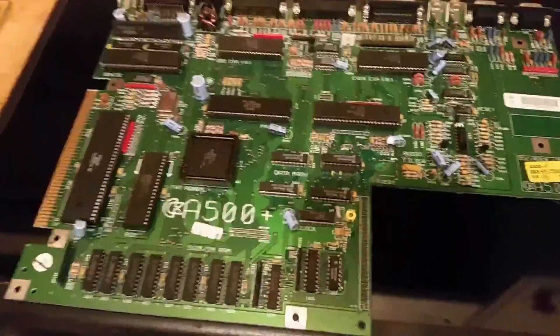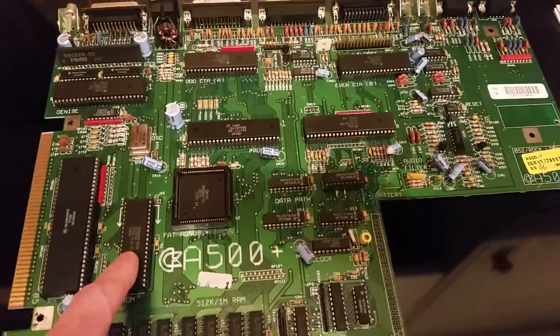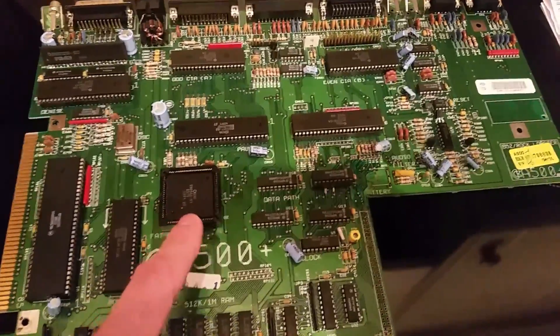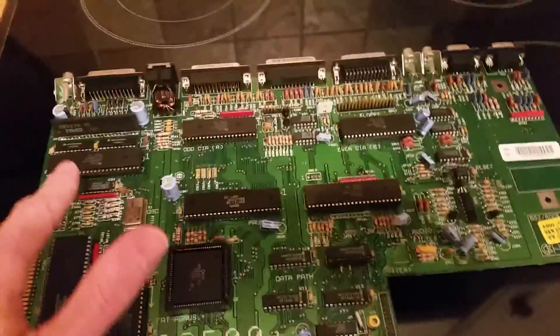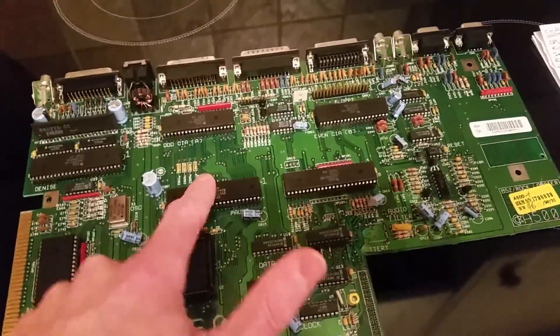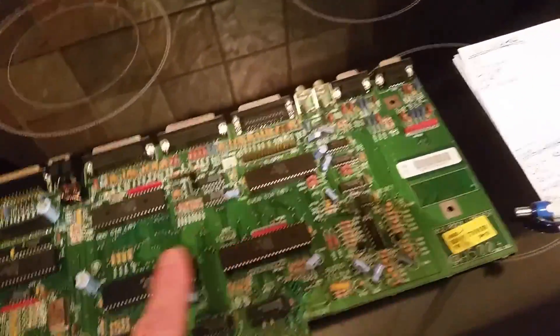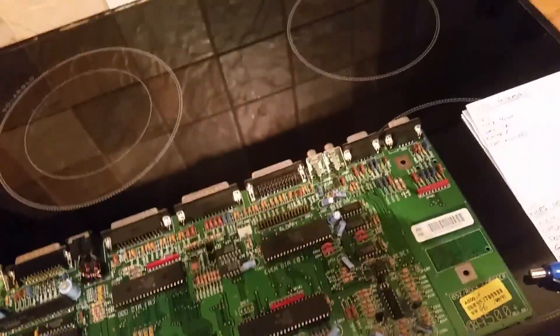I've swapped out on a known working board: CPU — fine. Kick ROM — fine. I'm waiting for the PLCC extractor. I did reseat Agnes — made no difference. Swapped out Denise — fine. Swapped out the odd CIA, sorry, even CIA — both fine. Paula and Denise — all fine.